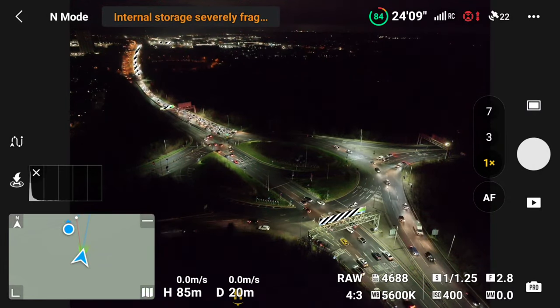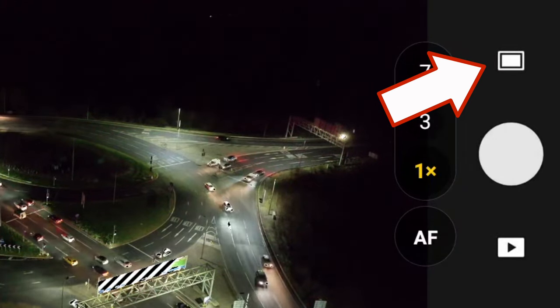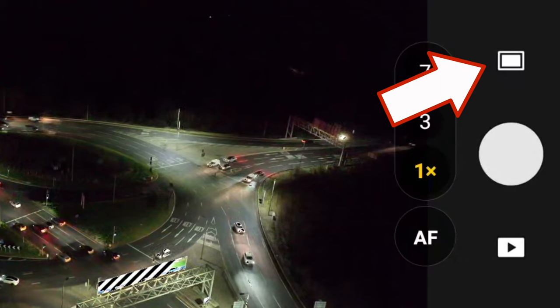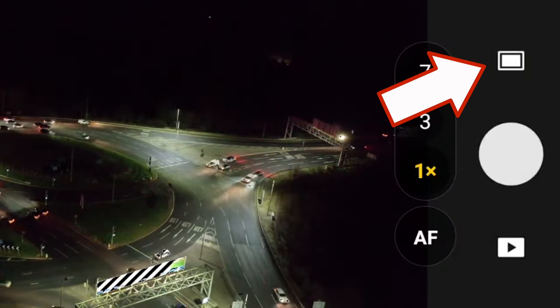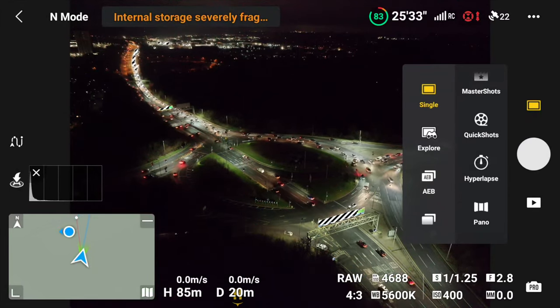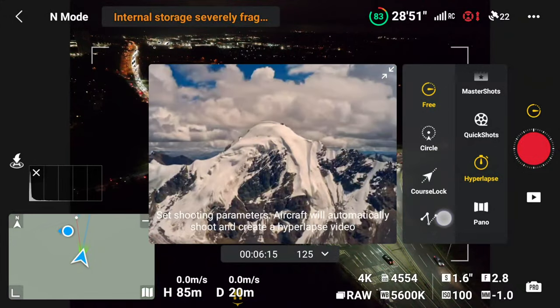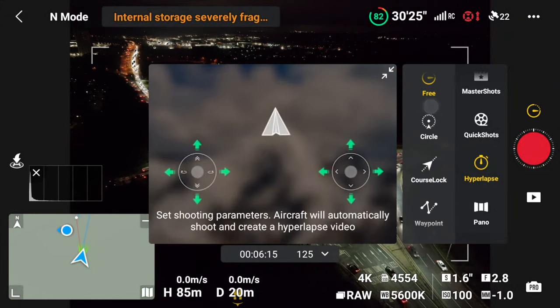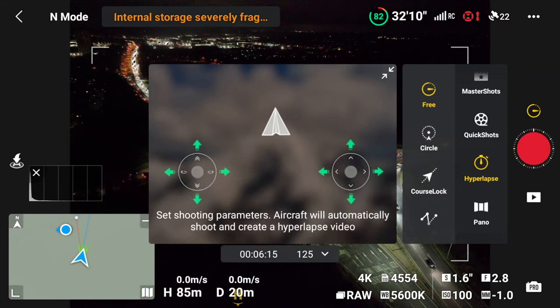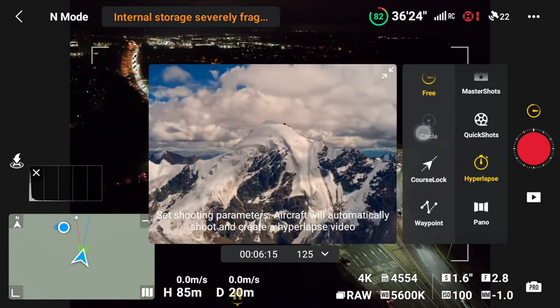On the main screen you can see the shutter button and just above it is a small button showing which shooting mode you're in. If you click that you'll see all the different photo and video modes. Click hyperlapse — it's the stopwatch-looking icon — and under that you have four different options: free, circle, course lock and waypoints. I'll go through each of these in more detail further along in the video.